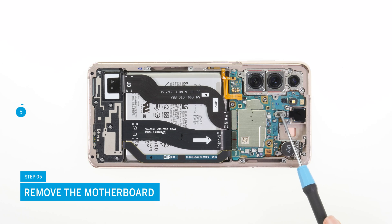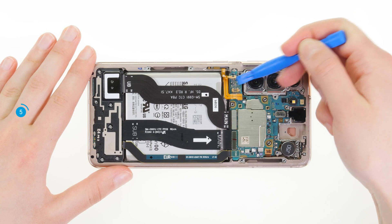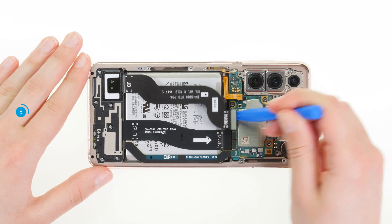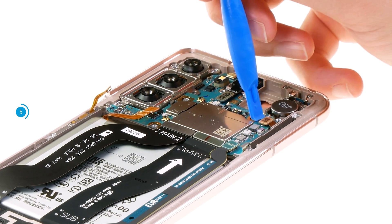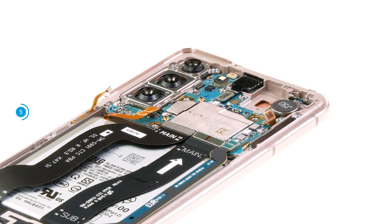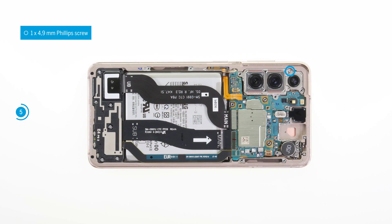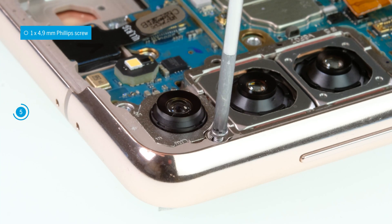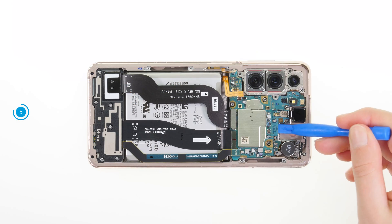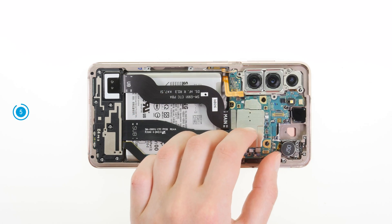To remove the motherboard, you first have to separate all connectors that are attached to it. The connectors belong to the two 5G antennas, the display cable, the two connecting cables, and the front camera. Unscrew the single Phillips screw from the camera module. Now you can pry the motherboard out of its guide with a spudger and carefully pull it out from under the loosened connectors.